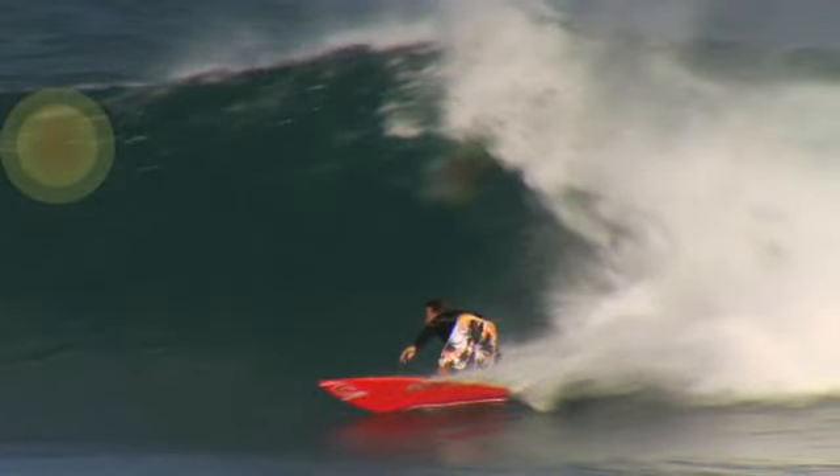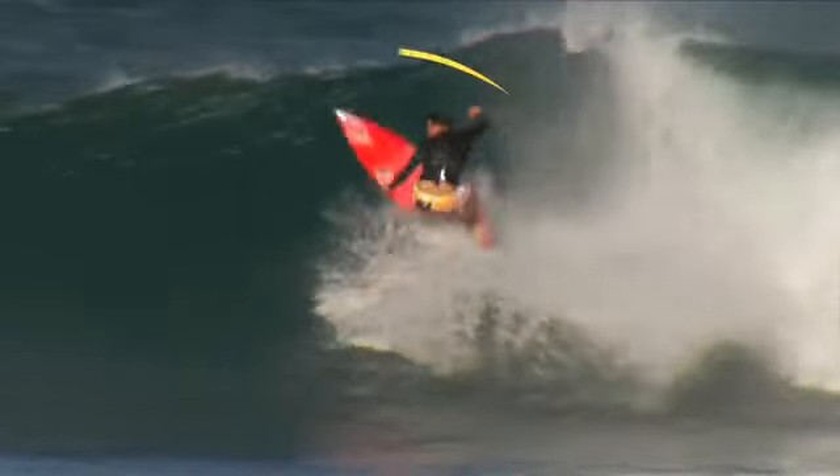When you pick the spot that you want to do your turn, just like a normal re-entry, you kind of pick a spot on the face of the wave, usually under the lip — say a foot, or maybe even two. And as you go into the turn, you're just shifting so hard from your bottom turn, all that weight coming off your back foot.